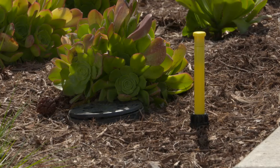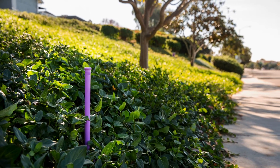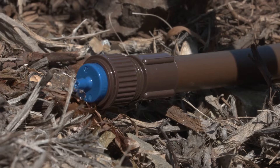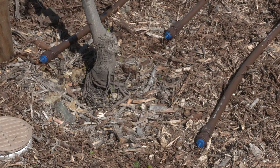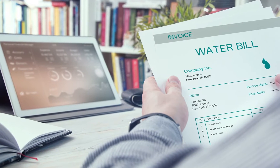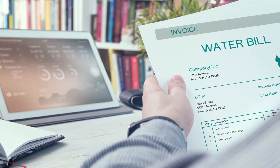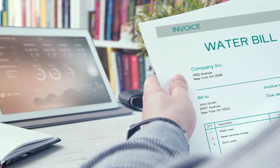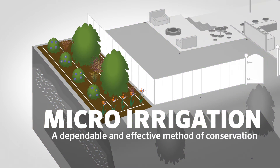With the innovative Eco Indicator from Hunter Industries, micro irrigation systems have a visual indicator that can be seen from a distance to confirm that water is flowing as intended and the system is functioning properly. As water efficiency becomes increasingly important to property owners looking for lower water bills, and in many areas even mandated by law, micro irrigation has increased in popularity as a dependable and effective method of conservation.